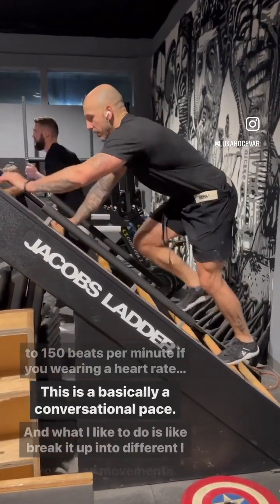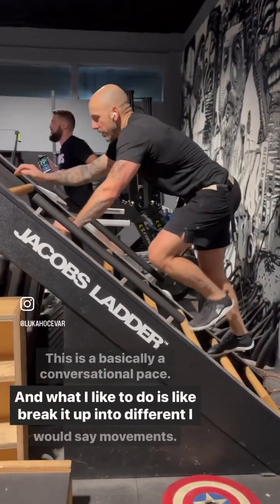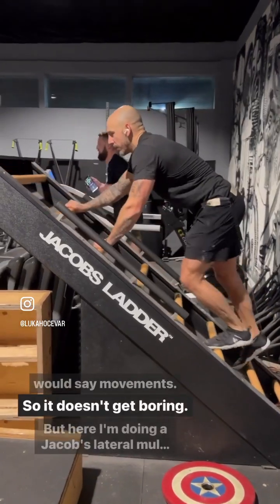This is basically a conversational pace. And what I like to do is break it up into different movements so it doesn't get boring.